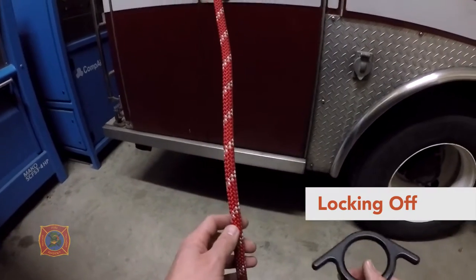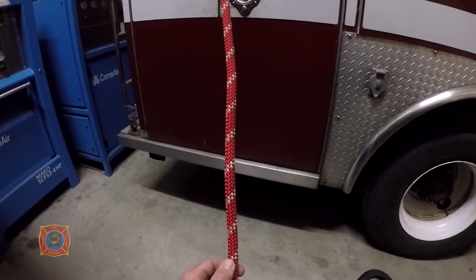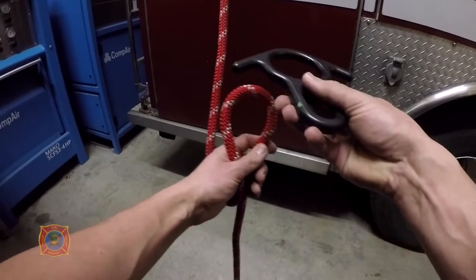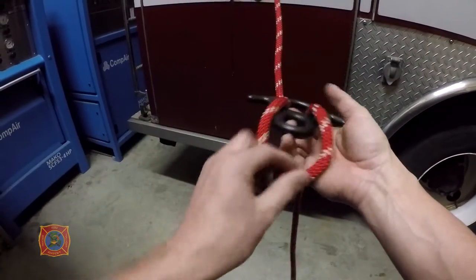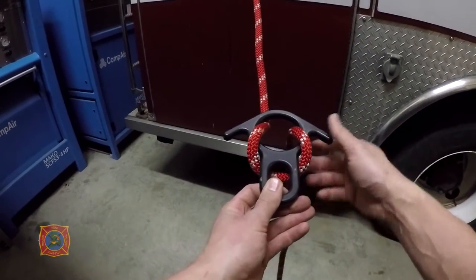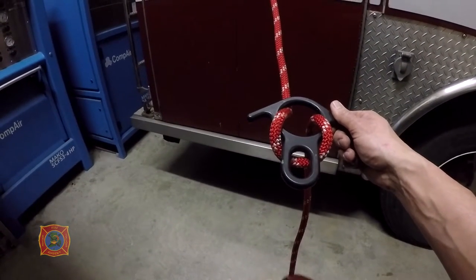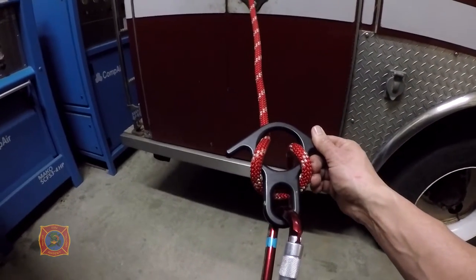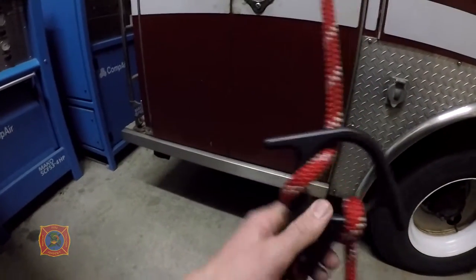We're going to go over how to thread and lock off the eight plate for rappel. First, take a bite of rope, pass it up through the hole on the eight plate, pass it over the hub. This is for right-handed; if left-handed, switch the bite to the other side. Open up the carabiner, clip it in to the hub, and lock it.